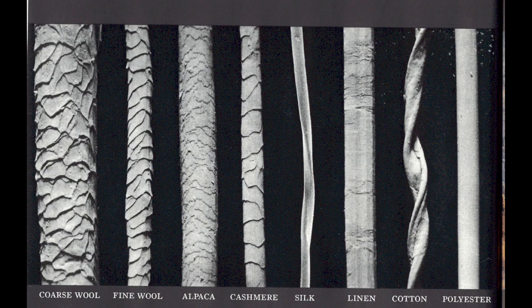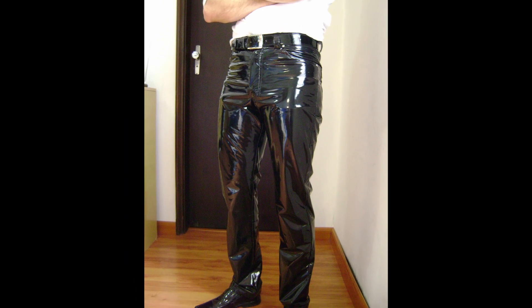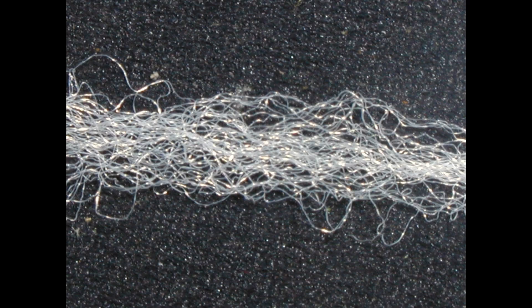Texturization is a process to obtain a texturized yarn. It's normally used on synthetic yarns such as polypropylene, polyester, or polyamide — synthetic fibers. It's called texturizing because it modifies the texture of the yarns. This texturization also modifies the finished fabrics. Texturizing is fantastic because it reduces the synthetic appearance of the fabric, bringing its appearance closer to a natural fabric. To sum up, texturization gives a fiber look to synthetic filaments.